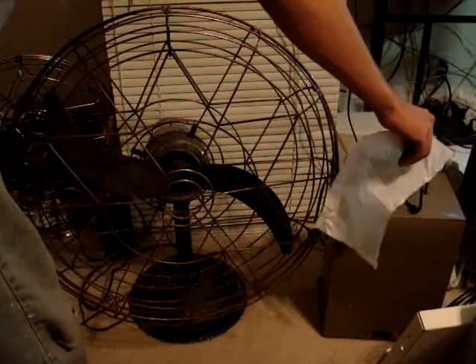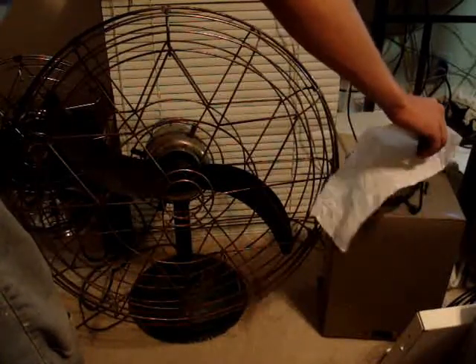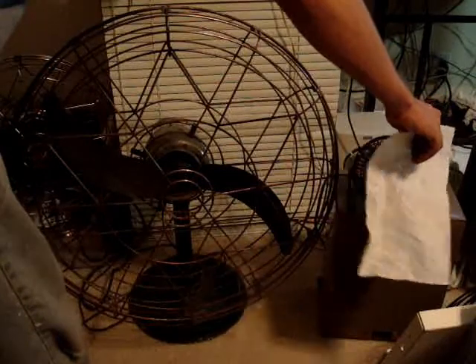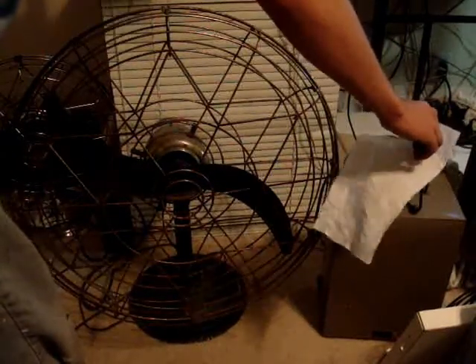Wow. That is some impressive stuff there. Don't you think? I am flabbergasted by how such a large volume of air can come from such a small package. This is just amazing.